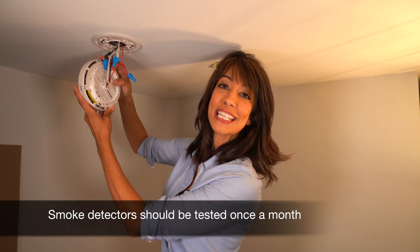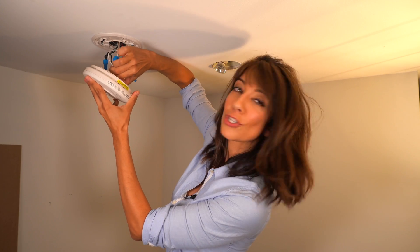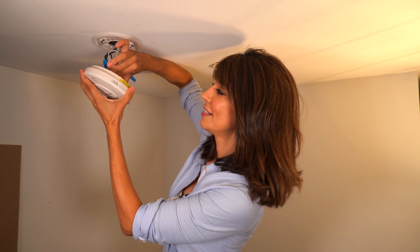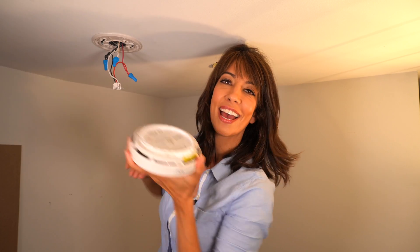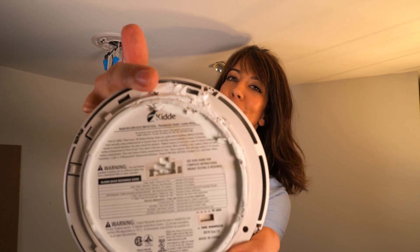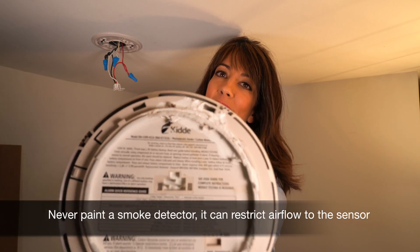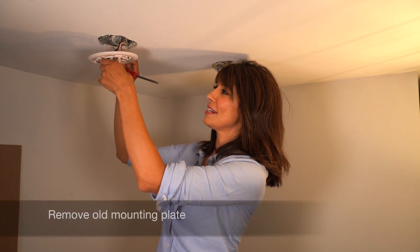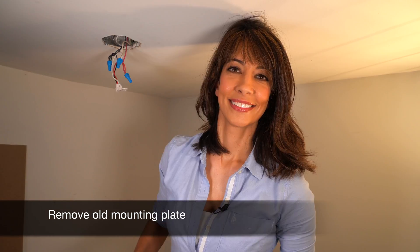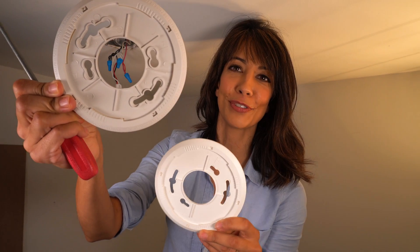We're now ready to take out the old smoke detector. I'm going to disengage the AC connector by pushing on these little clips and pulling it out gently. And here — a no-no — look at that: someone painted over their smoke detector. Please don't ever do that. You can actually void the unit if you do that. I see this a lot. A little dust in there, which is to be expected. You can see there's quite a color difference between the one that was just installed a few years ago and the new one, so I'm going to swap these out.